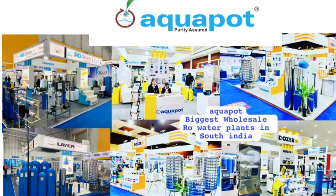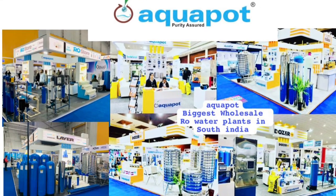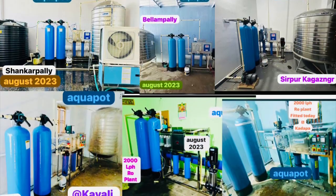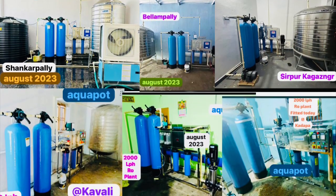Welcome to Aquapatch Channel. Hello everyone. We are going to talk about water plants in August.